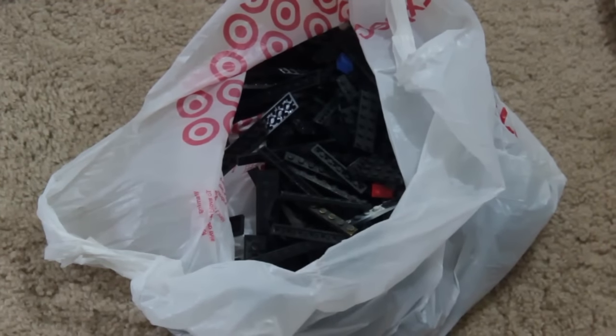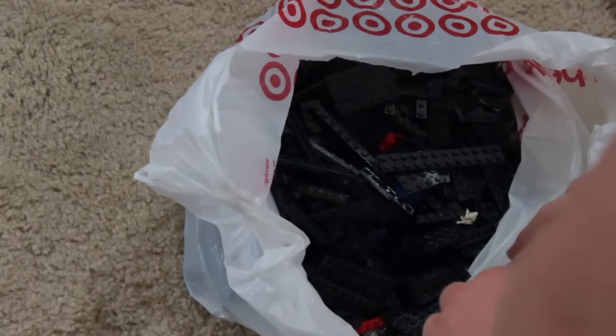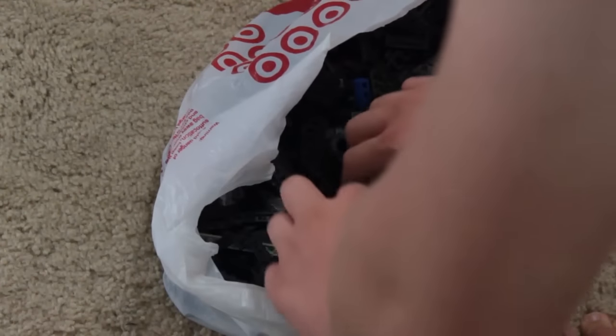Now we can move on to the next bag. What color is this? These are black and some blue pieces it looks like. I don't know if this needs to be dumped out — this is all black plates, mostly. There's a couple other random things in there, like this red bracket. But it looks like it's mostly black plates and a couple other random black pieces. A lot of it has some sort of powdery stuff on it. A run through the dishwasher should do the trick. Now we can move on to the next bag.